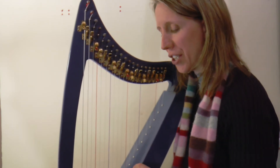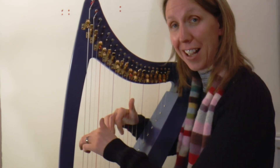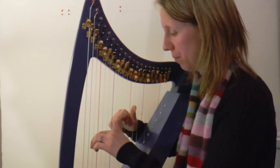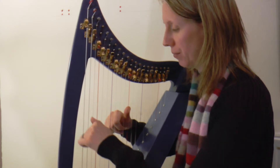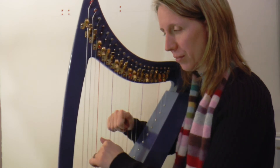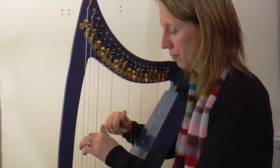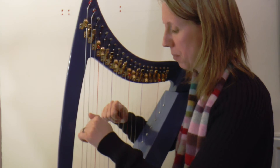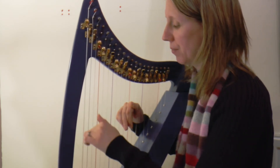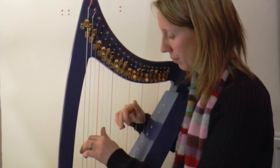Well done. I'll do an even slower version still — I think most of you may have it by now, but if you don't, that's absolutely fine. This one's for you. One, two, three, four.